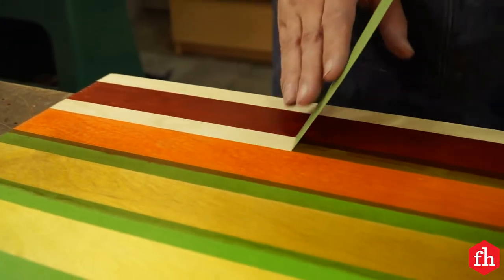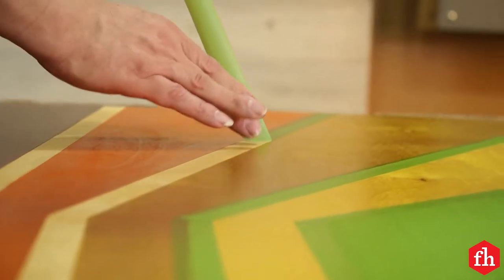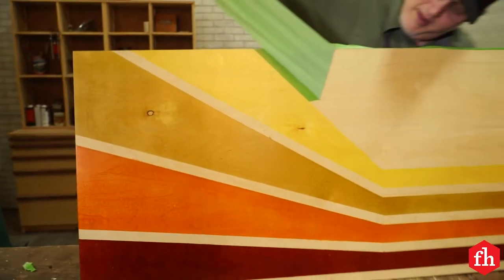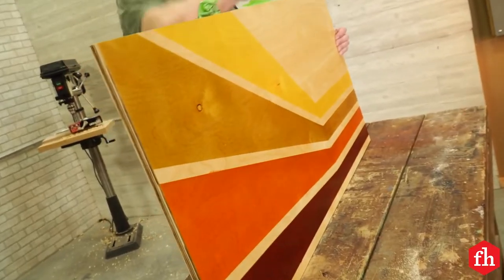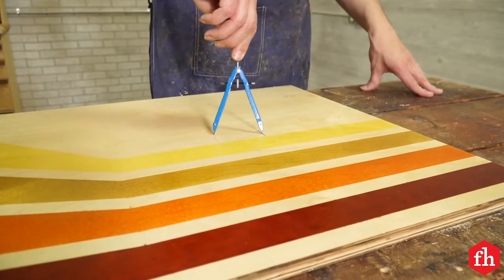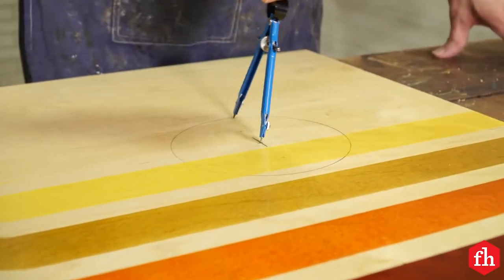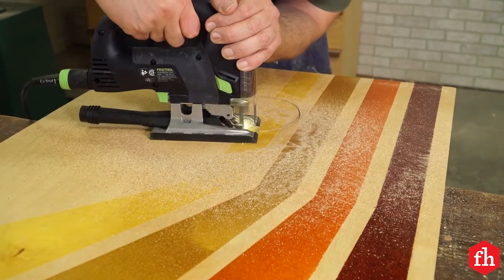Peeling the tape off is so satisfying, especially when you use the right product — it creates such a crisp line. Regulation cornhole boards require a 6-inch hole centered on the board 9 inches from the top. I cut mine out with the jigsaw.